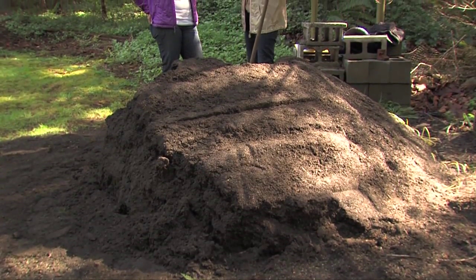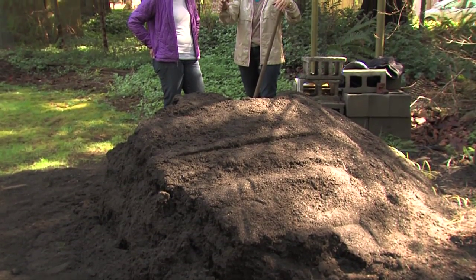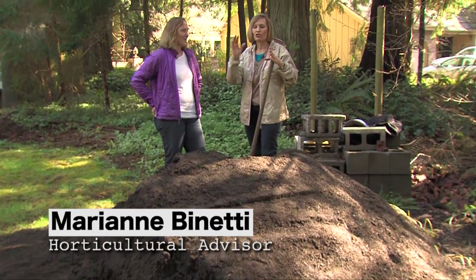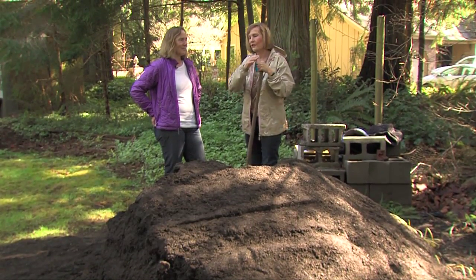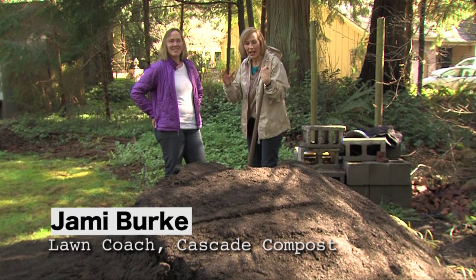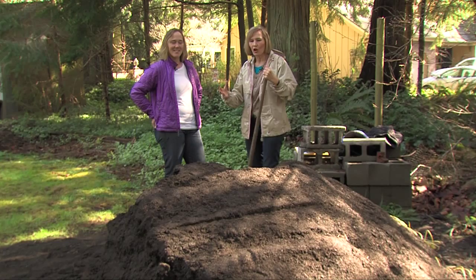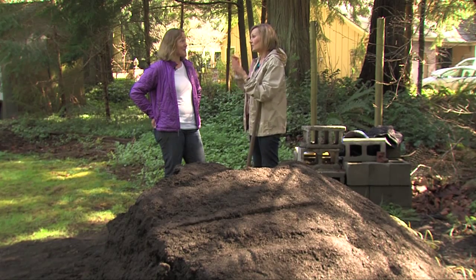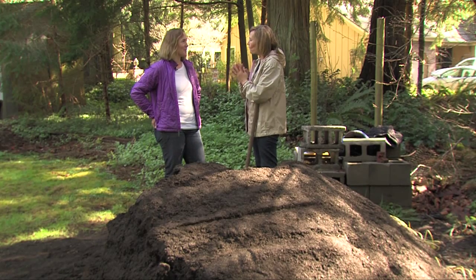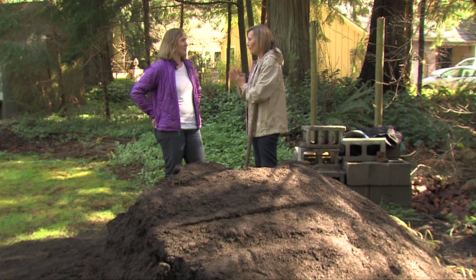It's a beautiful spring day and we just had a load of beautiful soil delivered from Cascade Compost. We're going to renovate the lawn and I'm with Jamie Burke, she is the lawn coach and expert on soils and lawn care. Let's simplify this — everybody wants to renovate their lawn without using a lot of chemicals. Let's go through the four steps of lawn renovation.